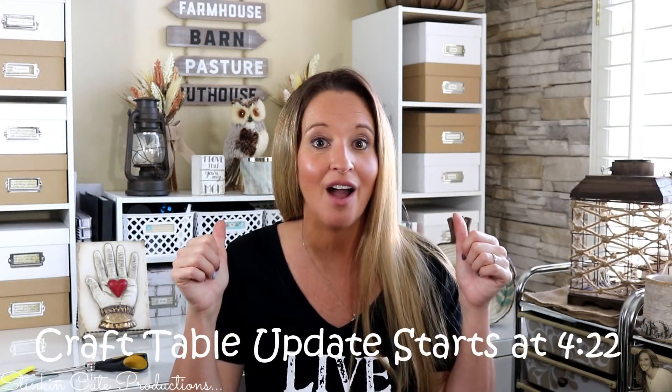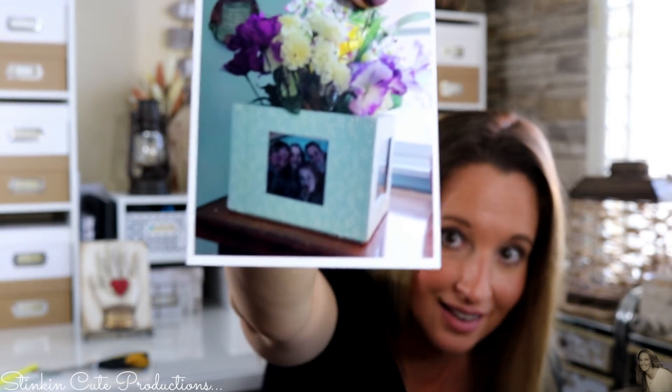Before I jump into the craft table, I did receive some subscriber mail this week and I wanted to take time to say thank you. The first piece of subscriber mail is from Diana from Massachusetts. Thank you so much Diana — she sent me a really nice letter that I absolutely loved. She also sent me a picture of a project inspired by one of my DIYs and it turned out amazing. The flowers that you painted on there are absolutely beautiful. You have a definite talent.